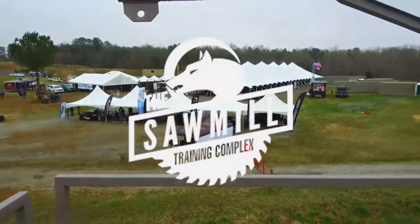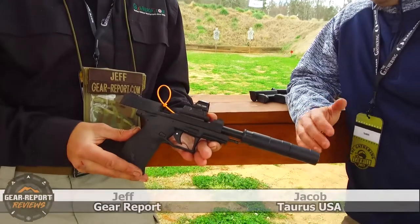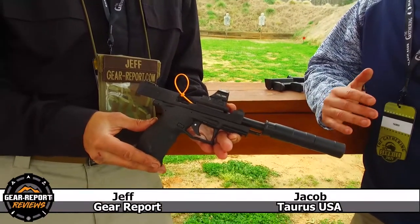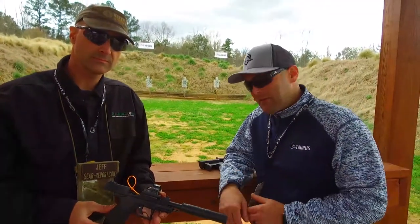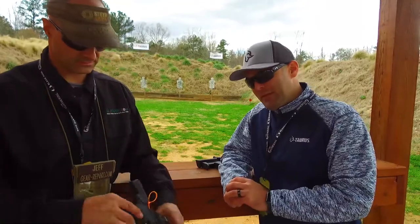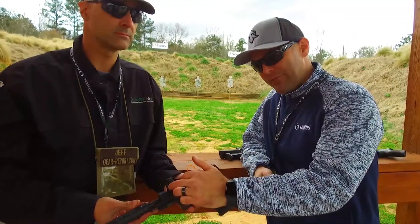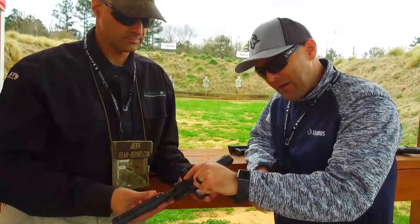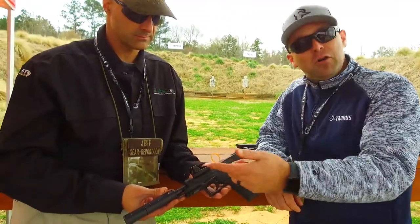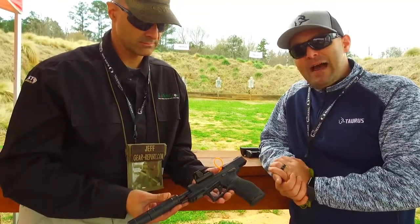We're going to start with this bad boy. What do we have here? So that there is the brand new TX22 Competition, introduced this year. If you're familiar with our TX22 model, we have a few changes — and with the TX22 Competition model, number one, we see it's red dot optic ready. It's actually a platform here, an adapter, which is really neat.